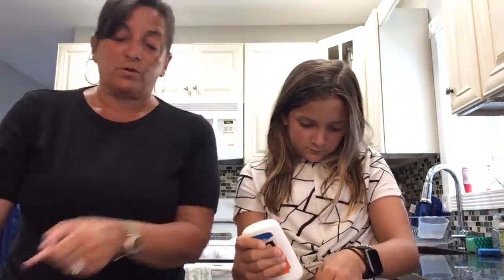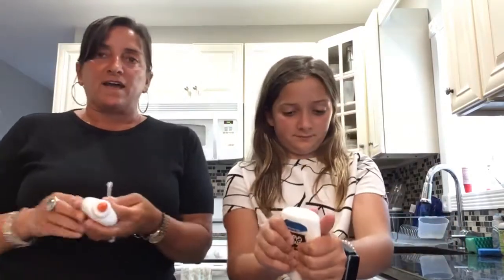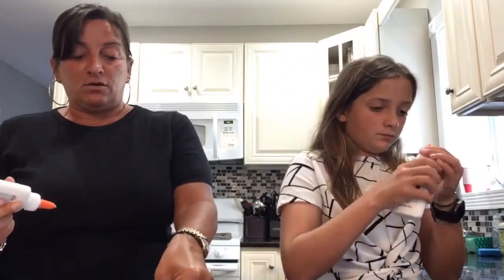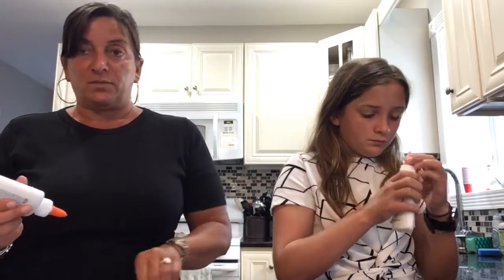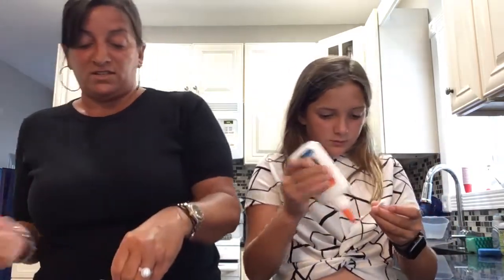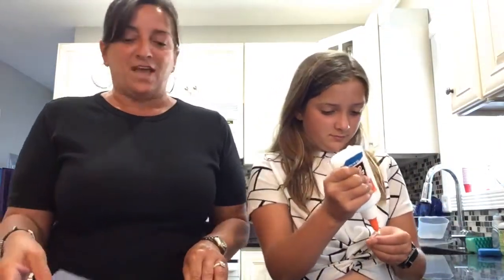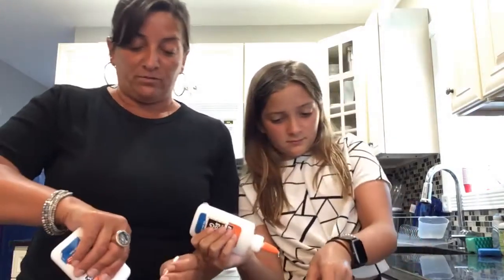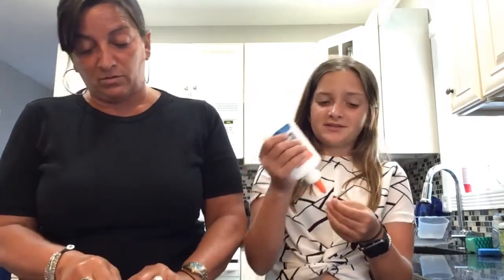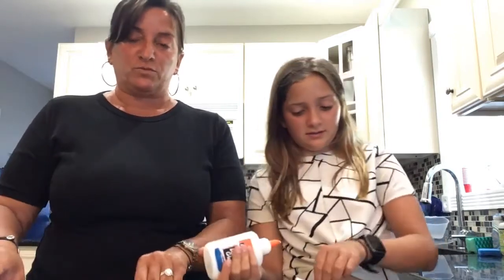The next thing we're going to do is make a skeleton of yourself. What you need is a real picture of yourself, or you can draw a picture of yourself on a piece of paper. We want to use black paper because when we do the x-rays and the skeletons, it's the contrast — it shows up against the other one. You can also do white paper with black Q-tips, but white Q-tips are white, so if you're going to use them as bones.